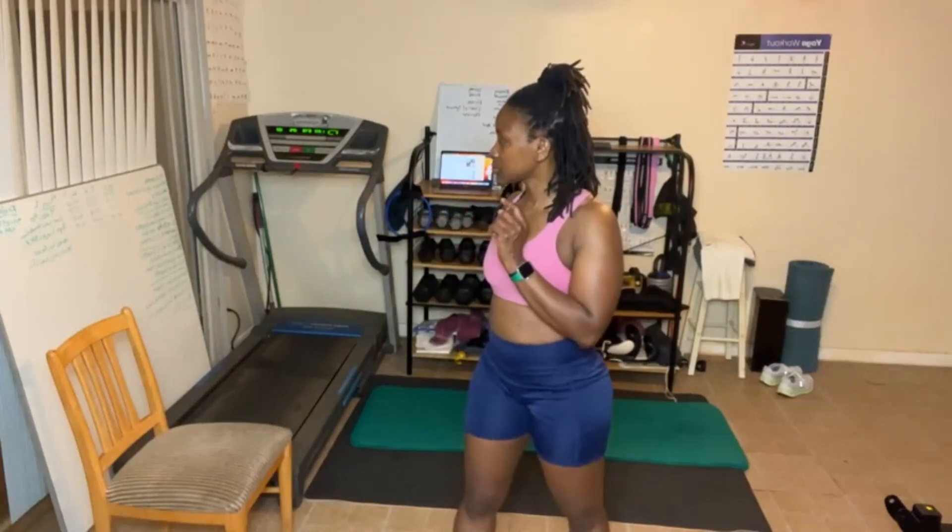Today is day 12 of this awesome 30-day butt challenge. Today we are gonna start doing some different exercises for our glutes. We're doing three rounds of four exercises, 12 to 15 reps. You will need a chair today, but we won't need it until the last exercise.